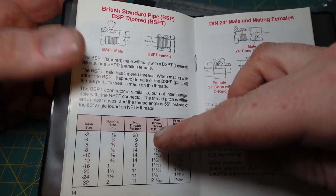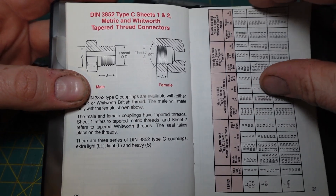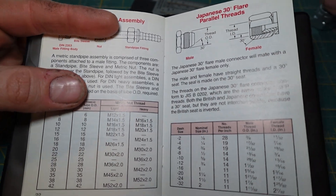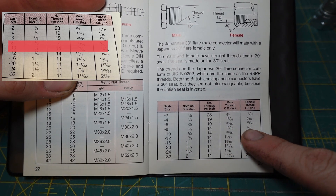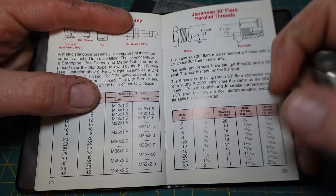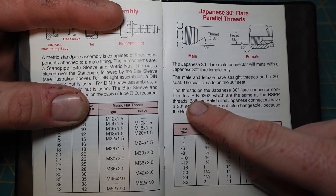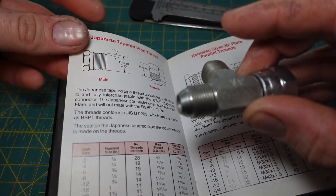Keep flipping until you find what you're looking for. Here we go — Japanese 30 degree flare parallel threads. We measured 30 degrees, so this is probably the right page. Going down to where it says 19/32, and we find 19 threads per inch, which is 3/8ths — dash 6. So we have identified this fitting as a dash 6, 3/8ths nominal size, Japanese 30 degree flare parallel threads, also referred to here as JIS B standard. So we've identified this fitting as a JIS fitting.